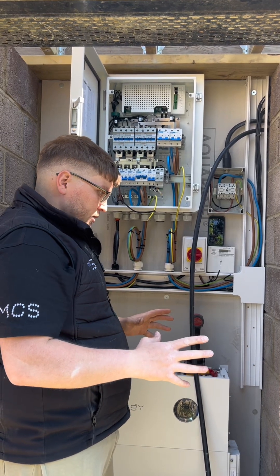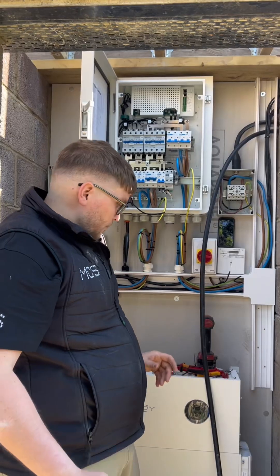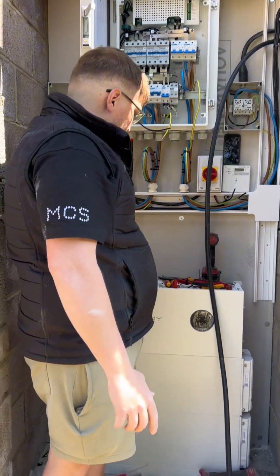It's quite a big system — 40 panels, 16 kilowatts of battery storage, a 12 kilowatt inverter, and the gateway.